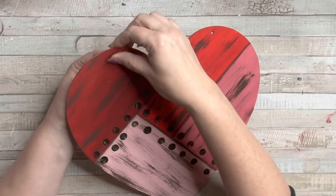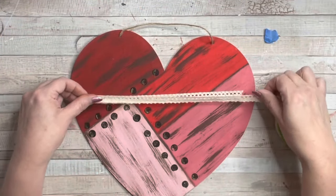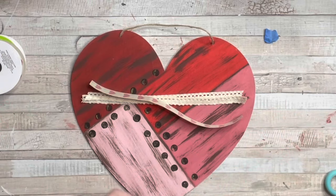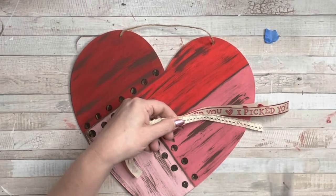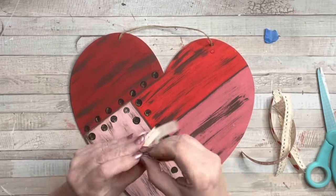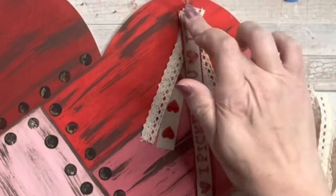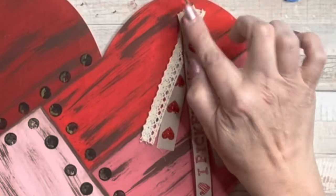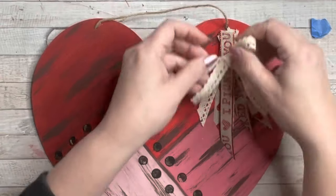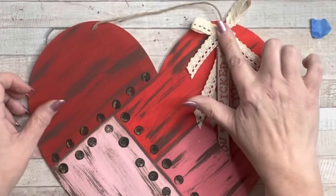I take the existing hanger and just pop it right back into those holes so this piece can be hung on the wall. I grabbed different ribbon and Valentine's ribbon, folded it in half, cut it, and hot glued the strands up into the corner so they hang down. I hot glued each little piece of ribbon individually rather than folded, to avoid bulkiness, until it was as thick and cute as I liked. Then I cut off the ends, added a bow, and here's my finished heart — I absolutely love it.